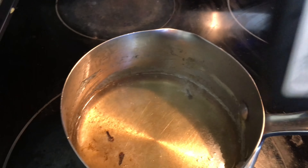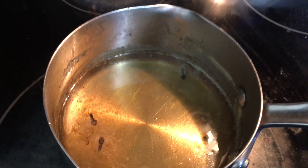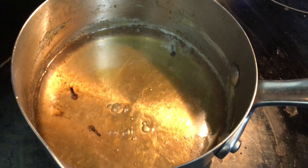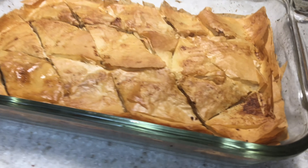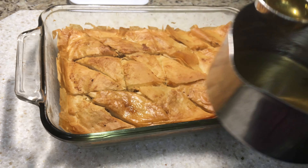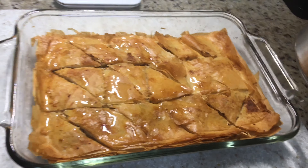Once I've done that, I'm going to add in some pure vanilla extract — just a splash — and also some rose water. Once the baklava is done baking it should be brown and crispy like this, and now we can add the syrup that we just made, so just pour it all over the baklava.